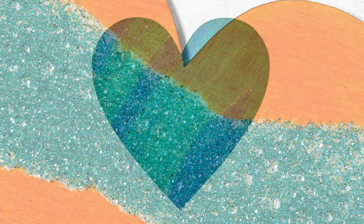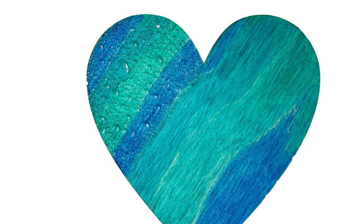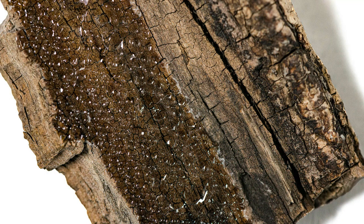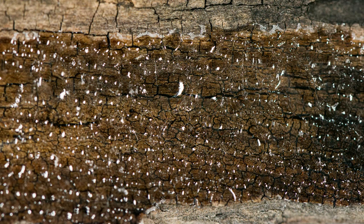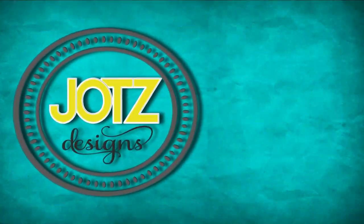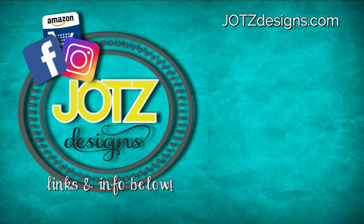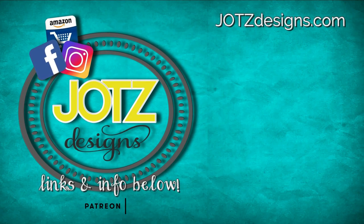Let me know what you guys think of these and which one is your favorite. I like the orange and the turquoise — I'm partial to those colors — but this wood piece is pretty cool. I think just putting clear resin over the wood would have been better for this piece so you could see all those little cracks, but either way, good tests. Don't forget to subscribe to my channel, check out my Facebook and Instagram pages and my Amazon shop. If you want to help with project ideas, definitely join my Patreon, and I will see you guys later.